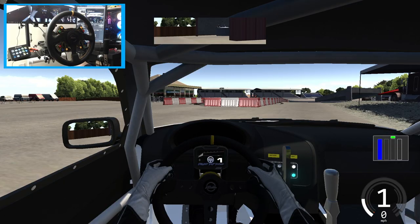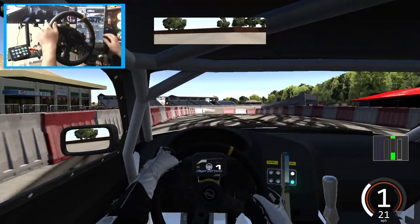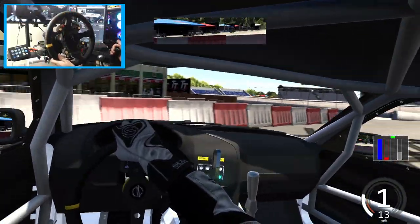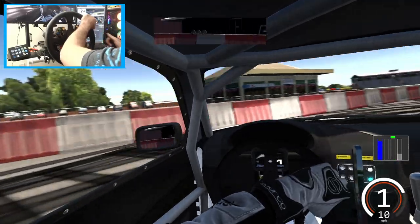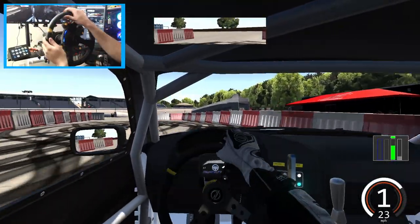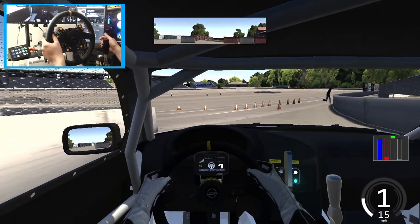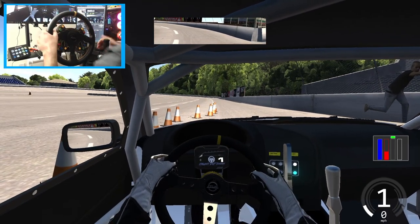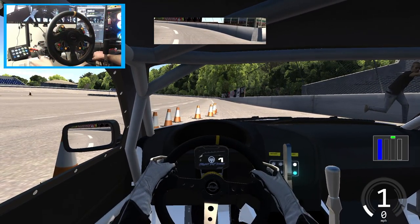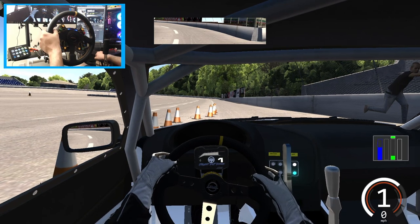We are here at Lake Erie Speedway, which I guess you would consider my home track — the track here in Assetto Corsa. A very decent model for the first version of Lake Erie Speedway, so definitely going to go full send with this car and do some shakedown of the E36. Full send in this supercharged LS-powered E36 BMW — you know me being a BMW tech and everything, BMWs are suiting.